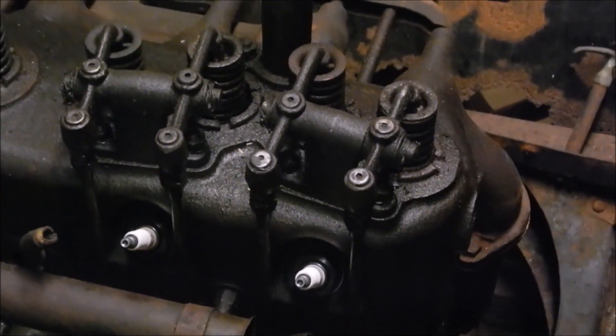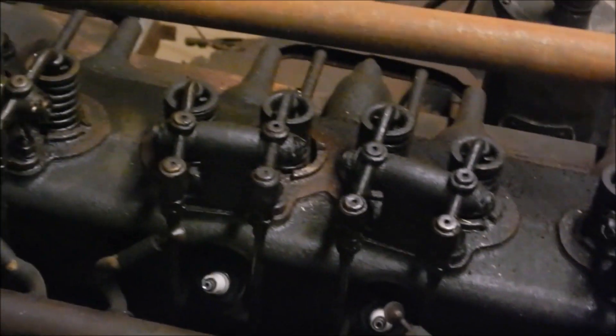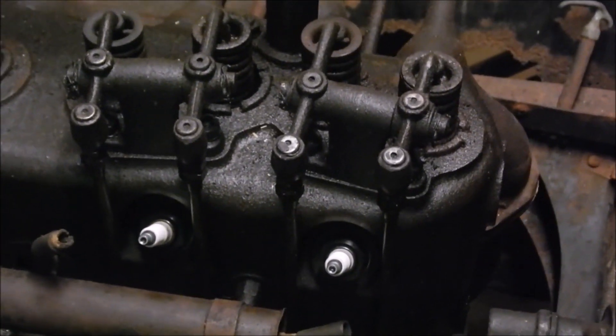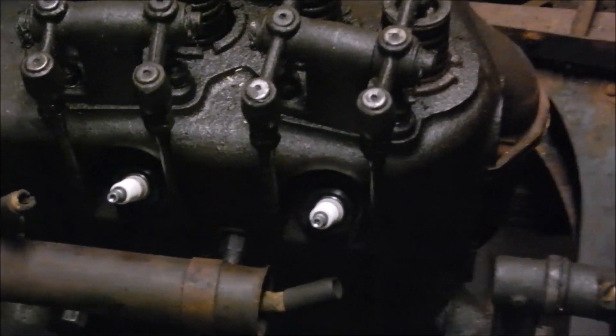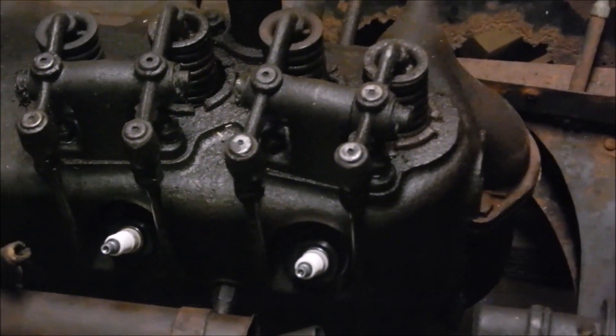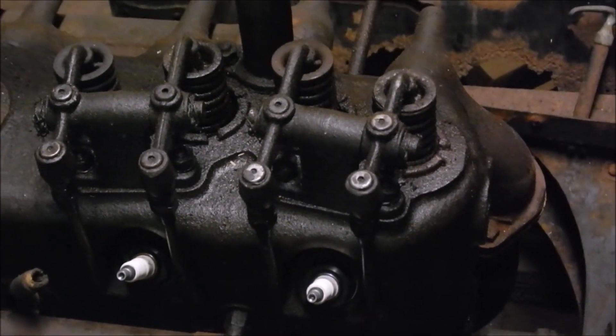I've got to take the rocker arms off. Look at those little rocker shafts — one, two, three, four, five, six little tiny three-inch rocker shafts, pretty funny. Those bolts are hard to get to; you can't get a socket set on them, so I'm going to be doing them one little turn at a time with an open-end wrench. That's what I've got to do — I'm going to take the rocker arms off.